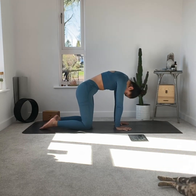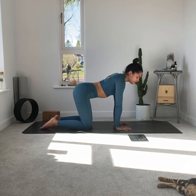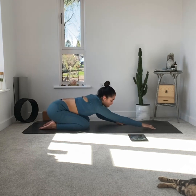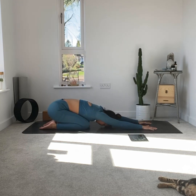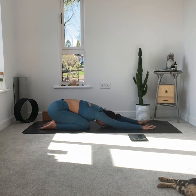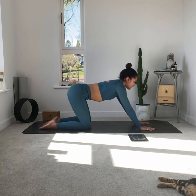Next pose is child's pose. Bottom comes back towards the heels, arms reach out in front. If you've got tight shoulders, hands can rest on hands and just breathe. If you've got your arms extended, really focus on walking the hands away as the bottom moves back towards the heel, so you're elongating the whole spine. Remember to breathe nice and evenly through this pose.